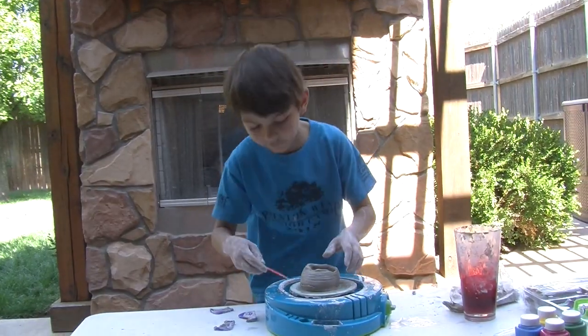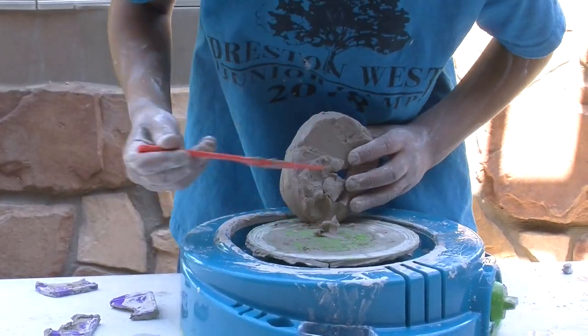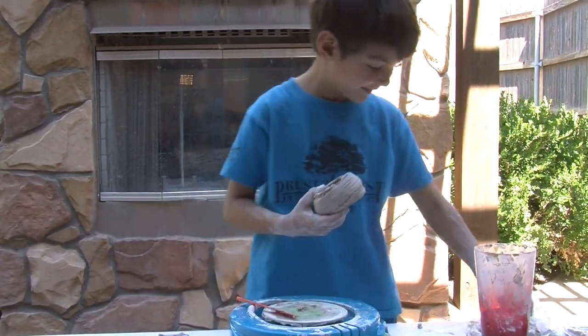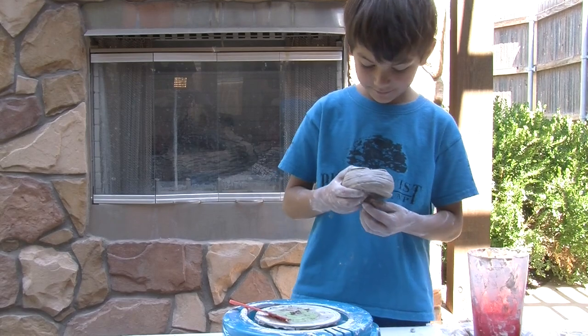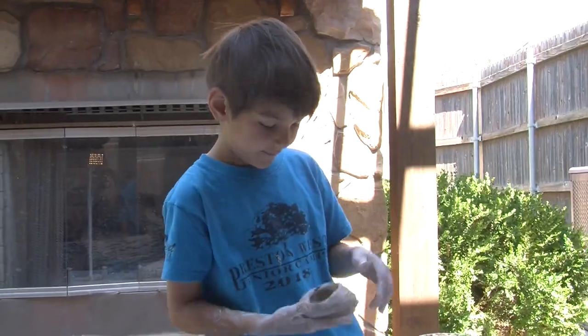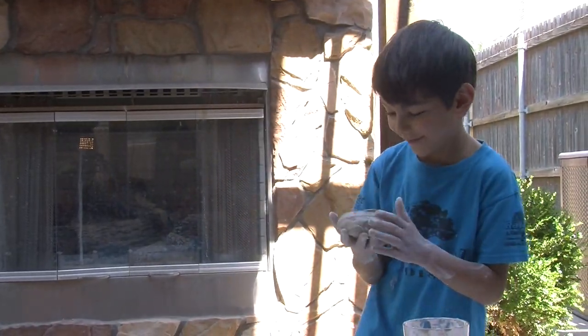I'm going to take my pot off with the knife. What was that? I first made a broken fish pot. Looks like that's a pretty easy fix — add some extra clay on the bottom. Ta-da! I patched up the pot.